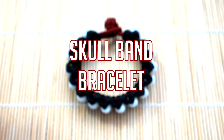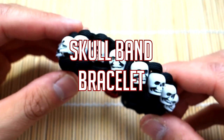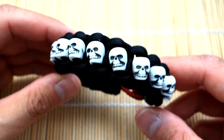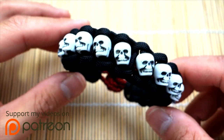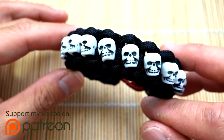Hey, what's up guys, Tim here again with a brand new tutorial. Today we're doing the skull band paracord bracelet. This one actually has a couple of names — based on the tutorial from Swiss Paracord Blog, they call it the Walking Dead bracelet as well as the zombie armband. To avoid confusion with my previous Walking Dead tutorial, we'll just call this the skull band.